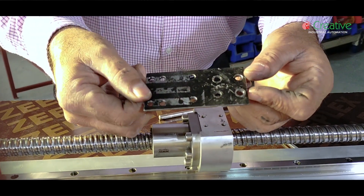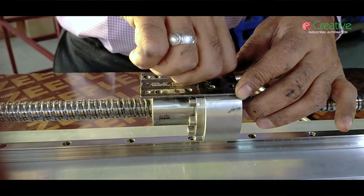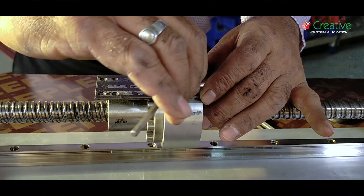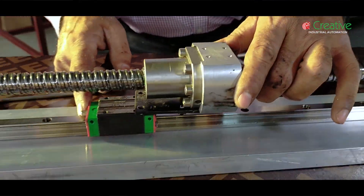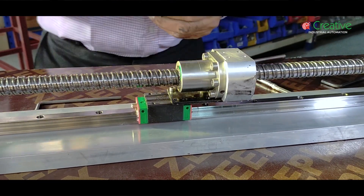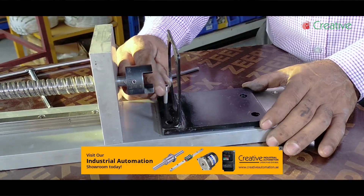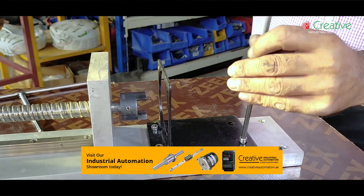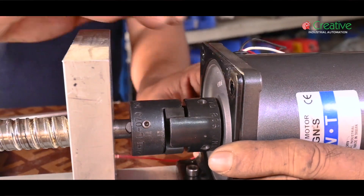Assemble the mechanism. Now connect the linear block to the ball nut. This is the frame to fix the motor. Motor coupling is attached to the ball screw and motor shaft.